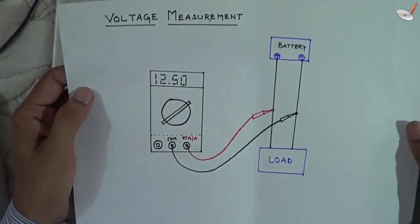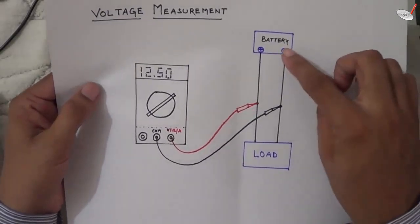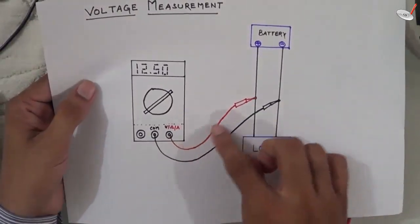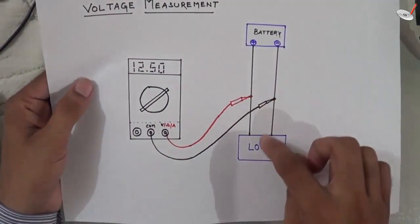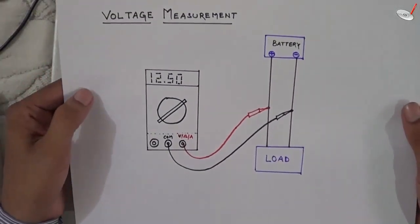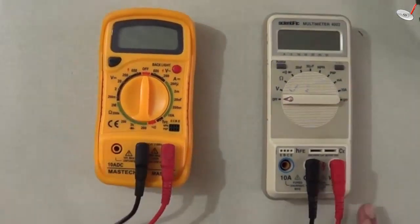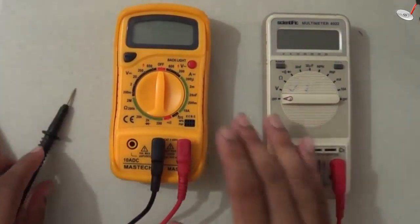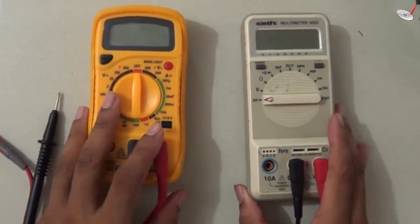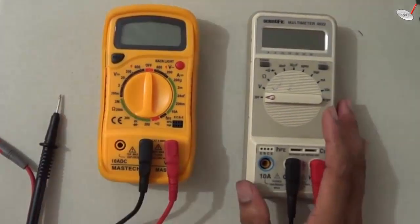For voltage measurement, the basic connection is to measure voltage in parallel. This is the battery and this is the load — if you want to measure the voltage you have to connect the leads in parallel with the battery or load. I'm using two different multimeter models here for simplicity. This is the basic version used by most people, and this is the version for professional persons, but I prefer this one.